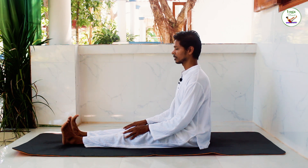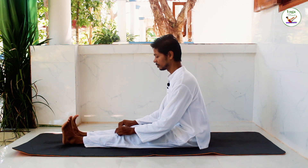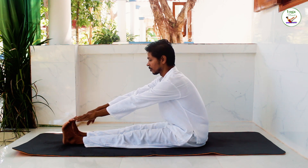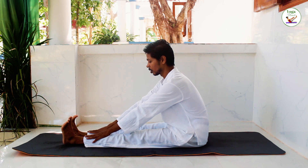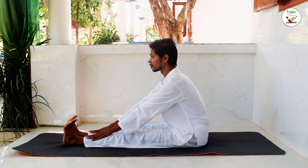Gently open your eyes. Lean forward and try to grab your toes if you can. If you can't, you can hold your shin bones or ankles. Look forward and keep your abdominal muscles relaxed.